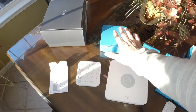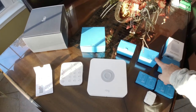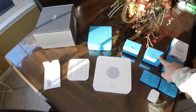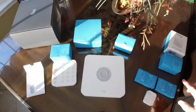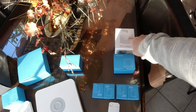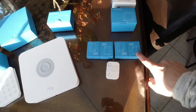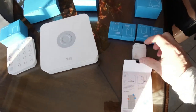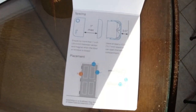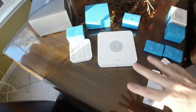So this is the Ring system. You have your base station, the power supply for the base station, a range extender, a keypad adapter which charges the keypad for up to a seven-month charge, two motion detectors, and five contact sensors. It's pretty simple and even comes with a quick-start guide showing how to place your contact sensors.